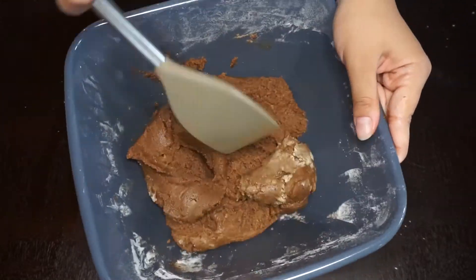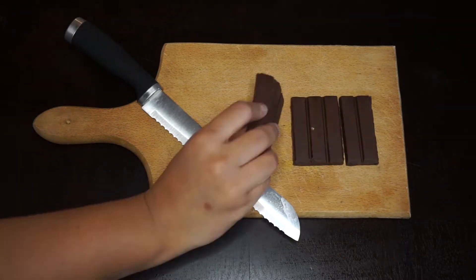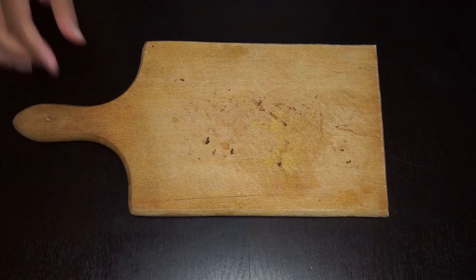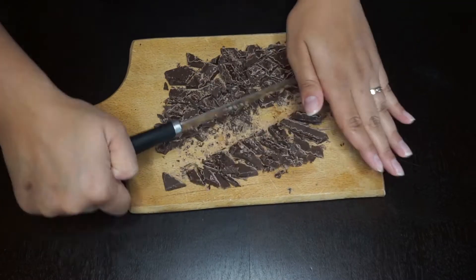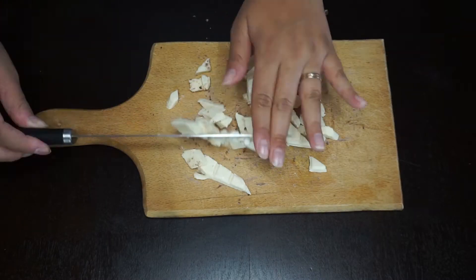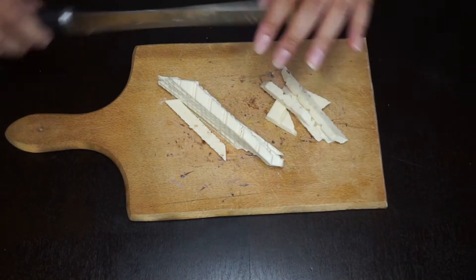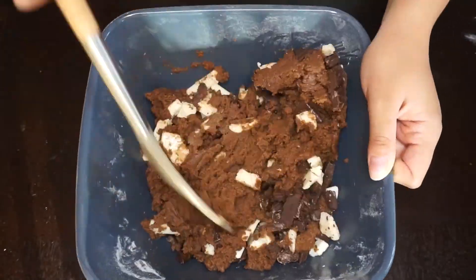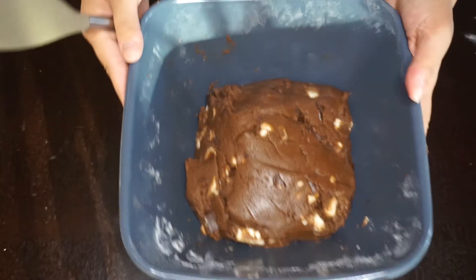Now we are done when the dough looks soft and chewy. Here comes the therapeutic part — cutting the chocolate. And some more chocolate. I think it's enough chocolate, so let's start mixing them together. Now we are done with the dough.